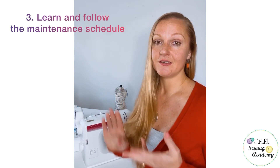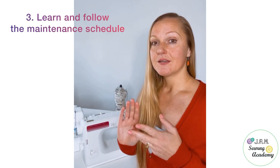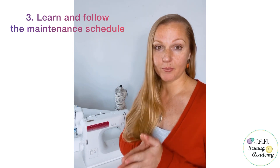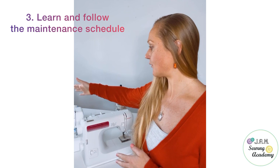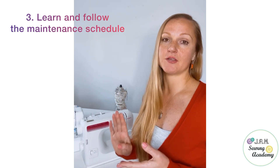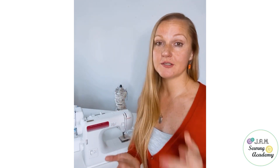The third step, which I already mentioned in my previous video, is a very important one: maintenance. Make sure you keep proper maintenance of your threading details — on the take-up lever and on the needle bar as well — so your machine will have the best performance for the longest amount of time.